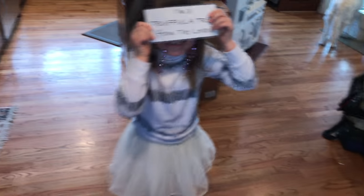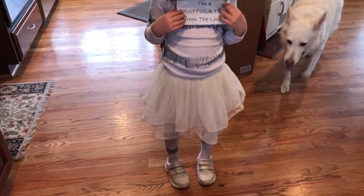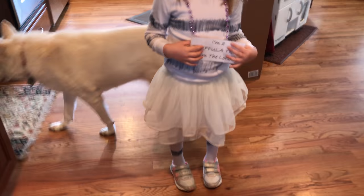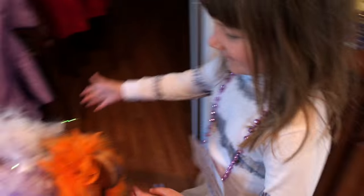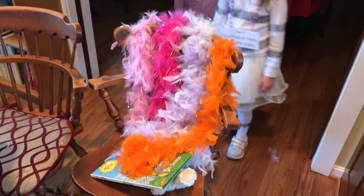Truffula tree! You're a truffula tree. Let me see. Okay, so we haven't done your hair yet but you've got your outfit on, you've got your tights. This is gonna be Melina's hair for the fluffy top part of the truffula tree.